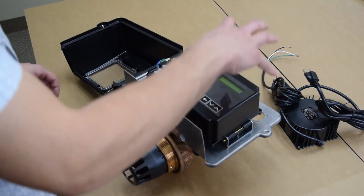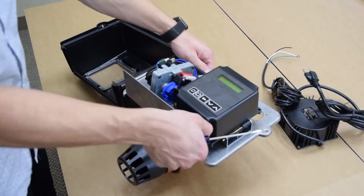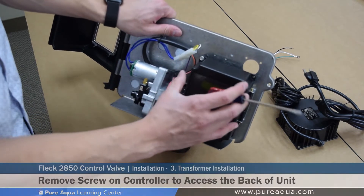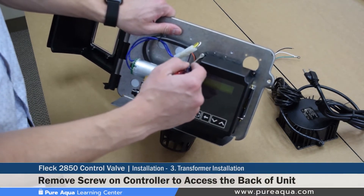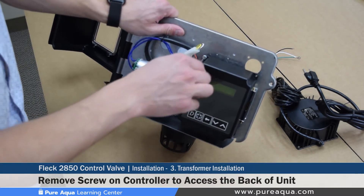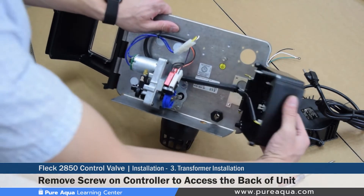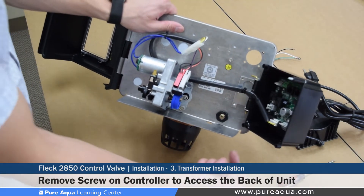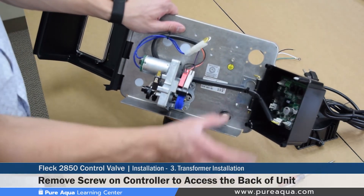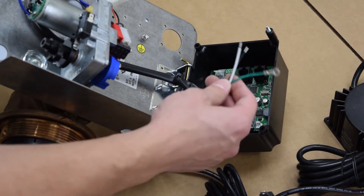After that, the wires get installed onto the back side of the NXT control board. There is a small screw that holds the board onto the valve body back end which must be unscrewed. This is also hinged, which makes it very convenient. It opens to the right, and once the wires are run through, they will get wired onto the board.